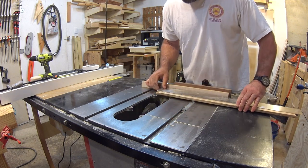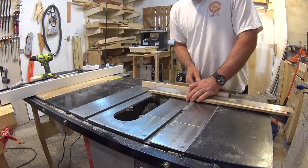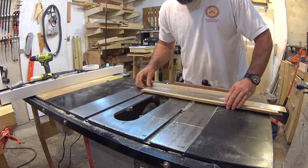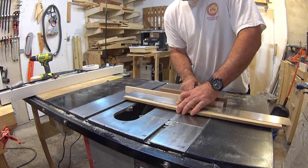I'm going to be putting in fret markers that are going to be located on the top side of the fretboard, and will be both the side and top markers. And they're going to glow in the dark.